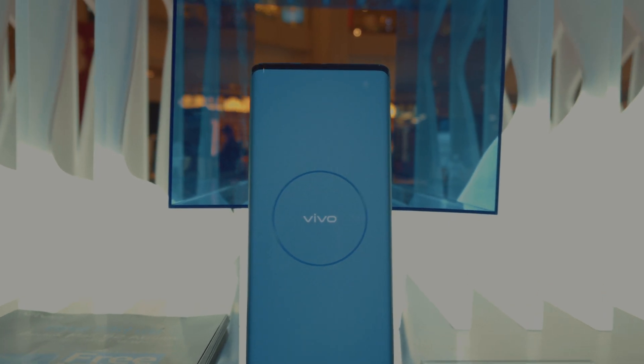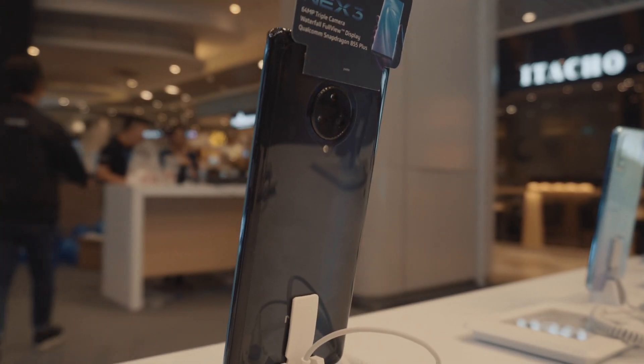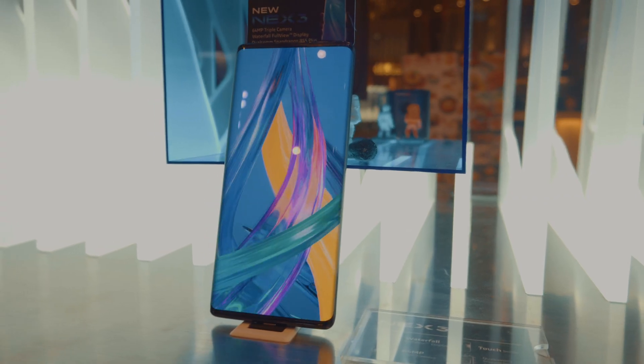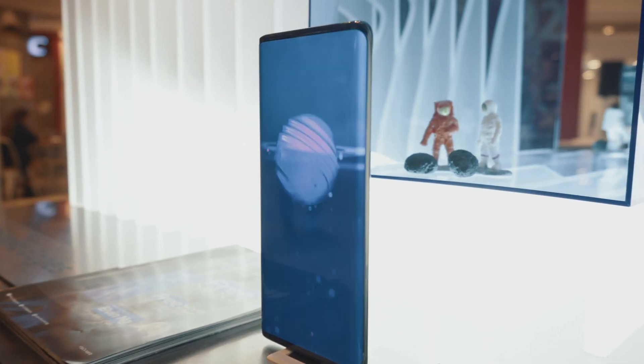Hey, what's up everyone, Fartmestro here and this is the Vivo Nex 3. I recently got a chance to have a look at it and my first impression of the phone is pretty positive actually. There's a lot of things that you might find interesting. I certainly love a few aspects of the phone, so let's have a look at the Vivo Nex 3.